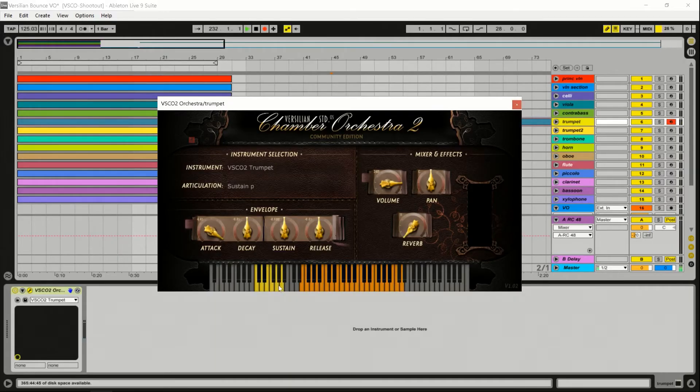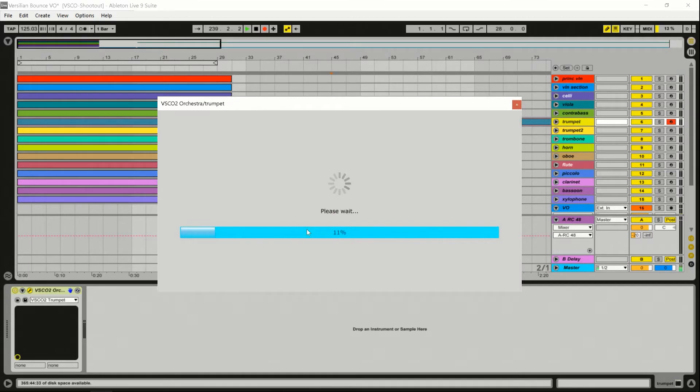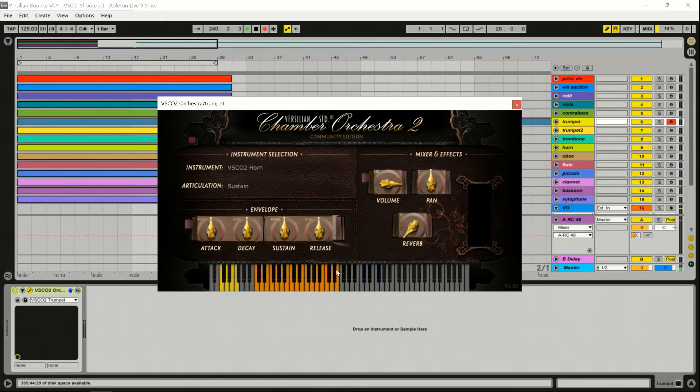Then you've got sustained forte and sustained piano, which I believe are just the samples from the other sustain separated into forte and piano. Okay, let's go to another instrument — horn, one of my other favorite instruments.